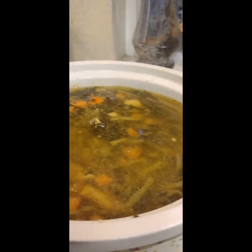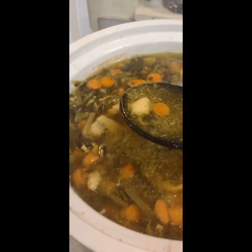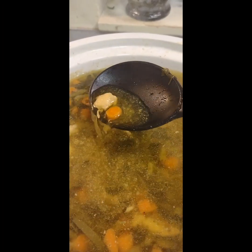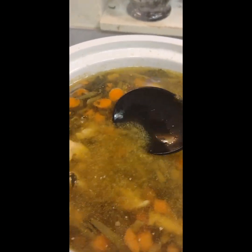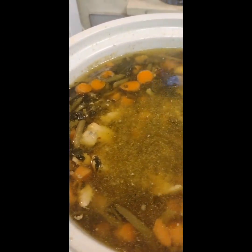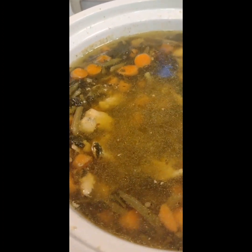He's like, 'It's okay, Mom,' because that's just the way he is. And it's very good. Look at that broth — that's some good broth. I'm having some broth, guys. That's some good broth, daddy.